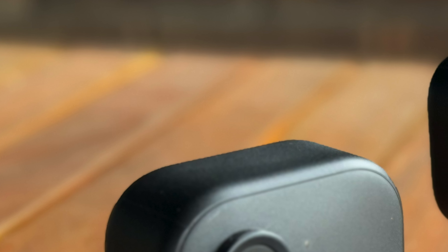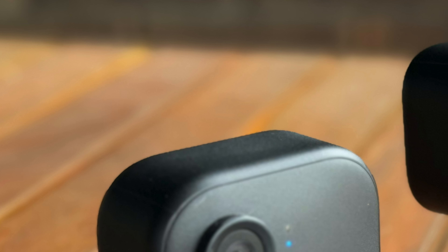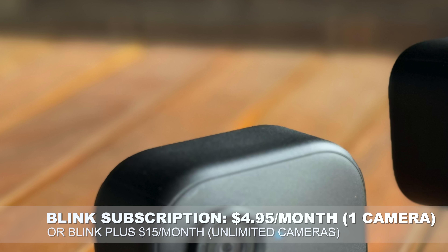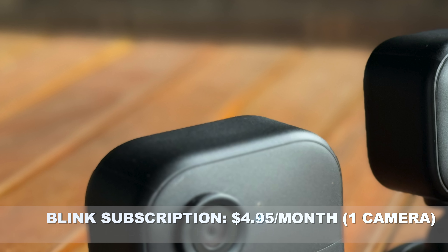There is a slight catch here, although it's not an entirely surprising one. The Blink cameras can do basic motion detection or person detection, but if you want person detection, you're going to have to pay for a Blink subscription. It's a very common play in this space. Here in Australia, a Blink subscription costs $4.95 a month for one device or $15 a month for an unlimited number of cameras.